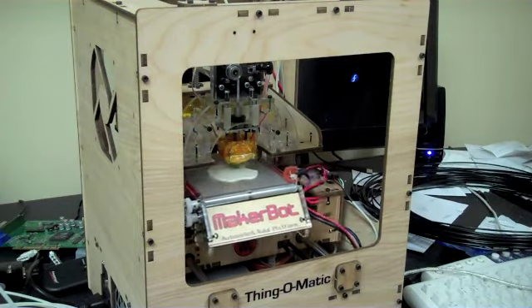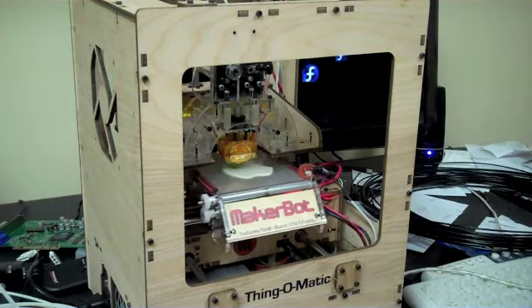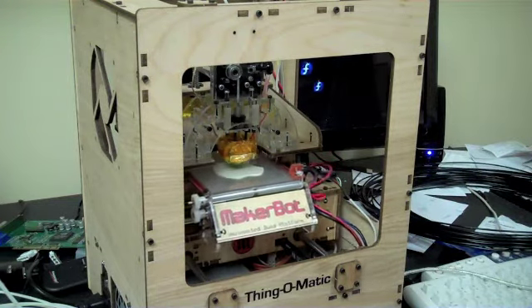Is it almost done? I don't know how thick it is, to be honest. A couple of millimeters. When it's done, it goes down here. No problem.